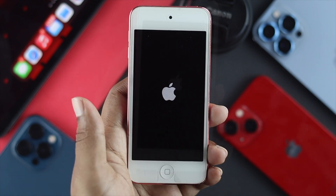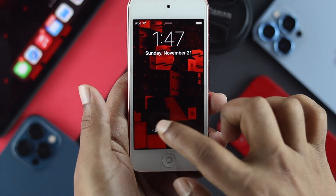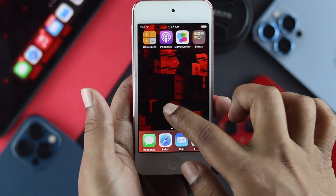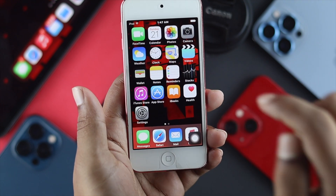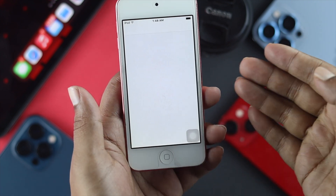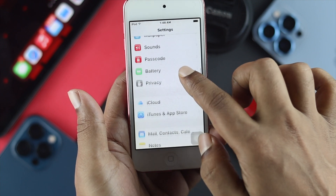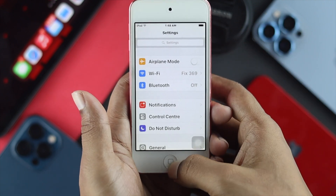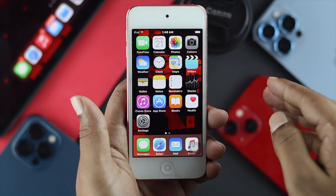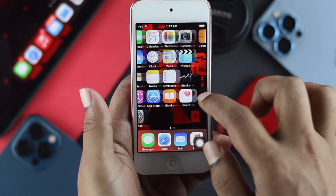Now let's see what happens. The device has turned on, so let's go ahead and unlock it and see how it goes. Now this is completely more responsive than before — you weren't seeing that the device was working well, but now it is working completely fine. After doing the soft reset or force restart on your iPod touch, your problem will be solved just like this.